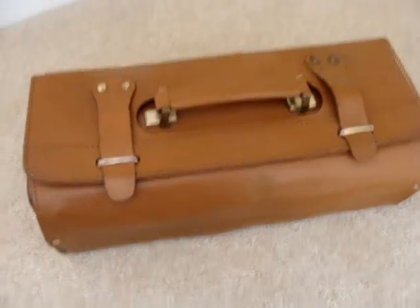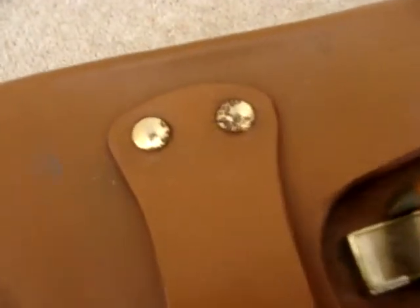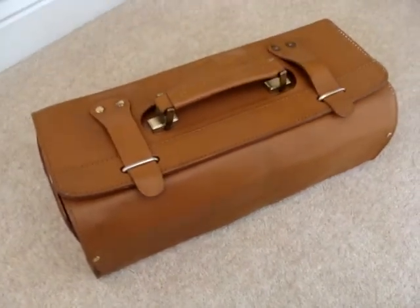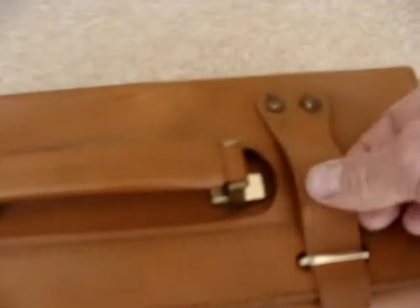Naturally with age there is some wear and tear to the case and some oxidation to the studs here. But otherwise I'd say it's weathered quite well for something that's probably not far off 15-20 years old. Let's just have a look inside.